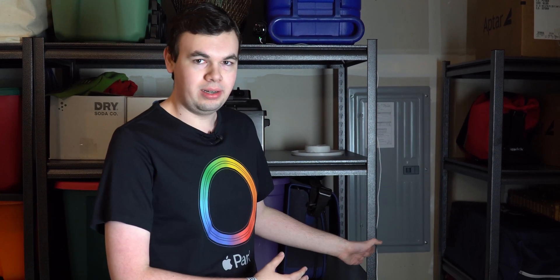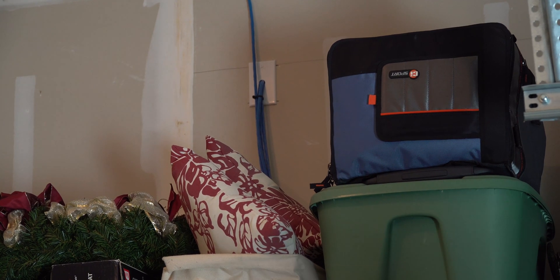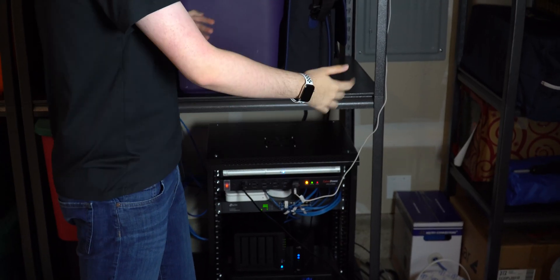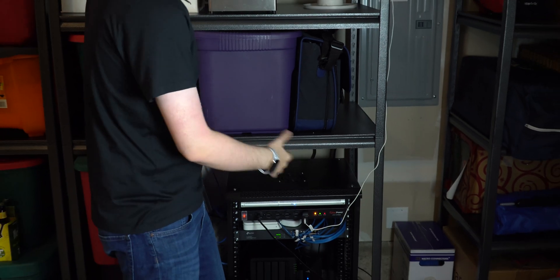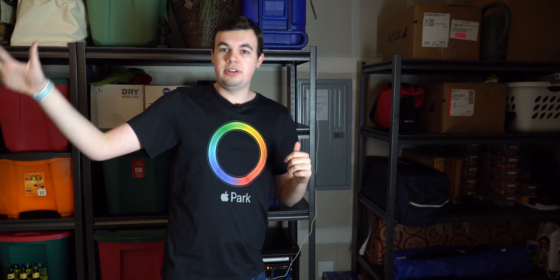The internet is coming in through here and this is the central termination location for all ethernet in the house. As you can see up here in the wall we have three cables coming out — two from my office and one from the other office directly above us. Another cable comes out down there from the ethernet port downstairs, coming out of the crawl space. All four cables come down into the switch here where they are all conveniently labeled. The router takes internet from the modem, converts it into a LAN, and distributes it through the switch to every single device.